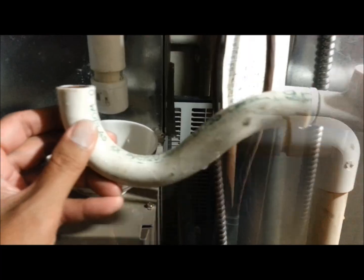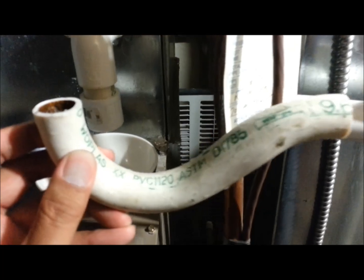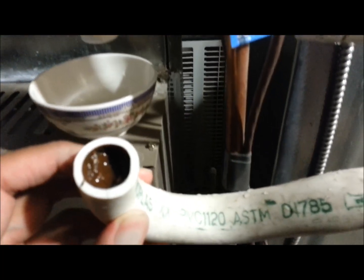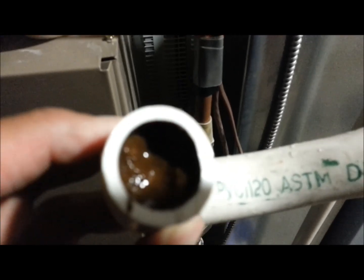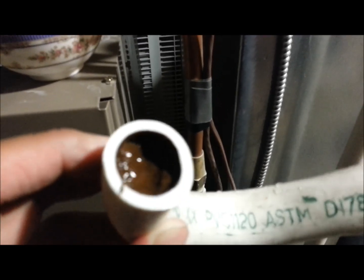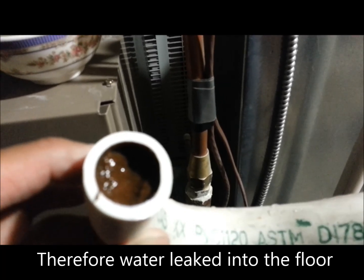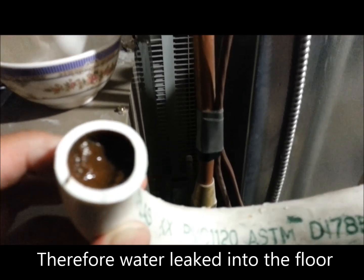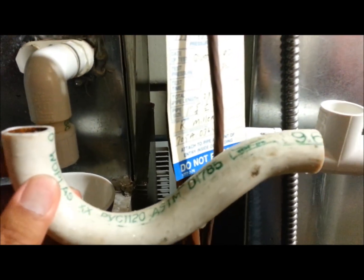I've cut out the P-trap and as we look inside we can see where the plug was. You can see all the dirt and grime that have built up in the P-trap, and therefore water and air could not come out.